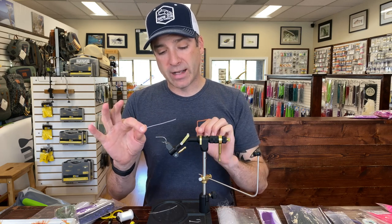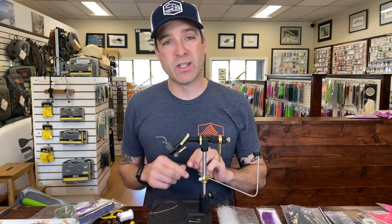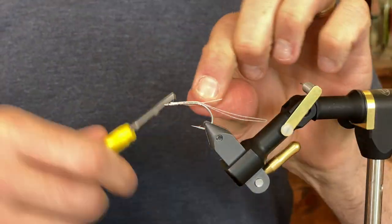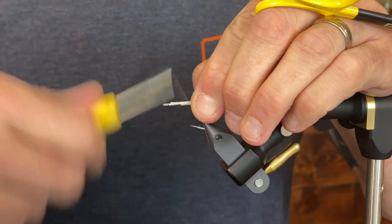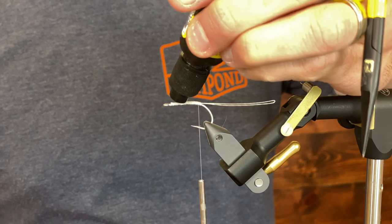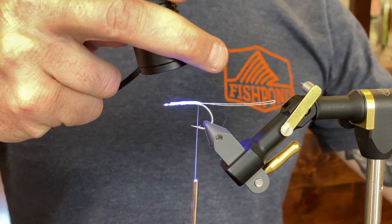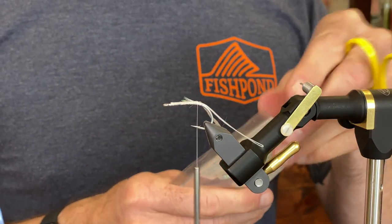We're going to use an SC15 size one hook to help keel that fly. We'll have a stinger hook on the back of it, usually size two or size four — typically size four. I'm going to start by placing my fire line. You can use super glue or just a little bit of UV flow on the thread wraps just to lock everything in place. Now tying in some diamond braid.